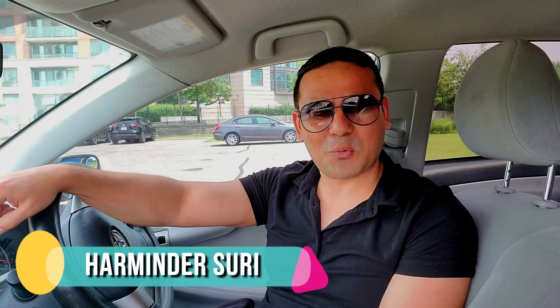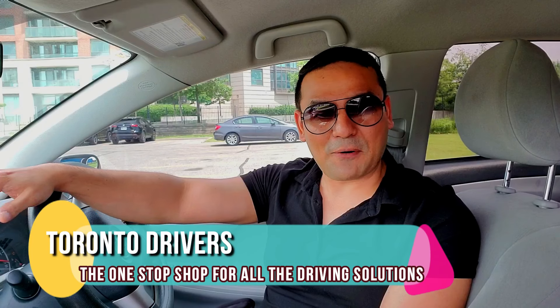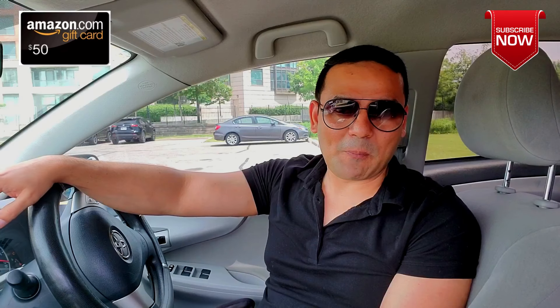Hello everyone, this is Armin Dasuri from Toronto Drivers, your one-stop shop for all the driving solutions. Friends, a lot of people have difficulty reversing, and because of that they have difficulty reverse parking, parallel parking, and also three-point turns, because in all three maneuvers you need to reverse a car. So I thought I'd make a video to show you how you can fix reverse parking.